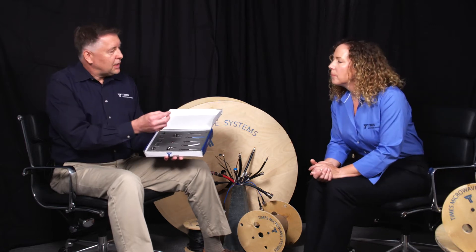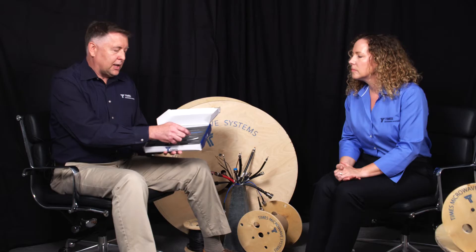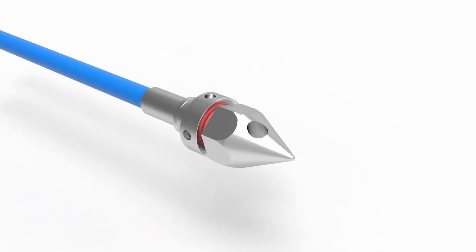Pulling nose? Yeah, it's a little plastic piece. It threads right onto the cable entry. You can take one of these cables that has a cable entry on it. The pulling nose just screws right onto the cable entry.